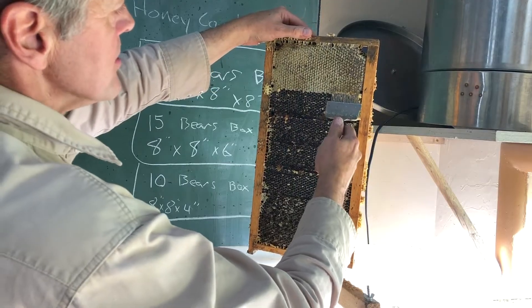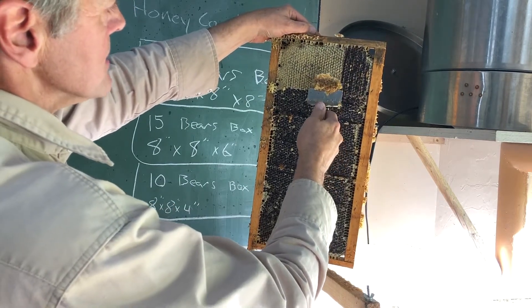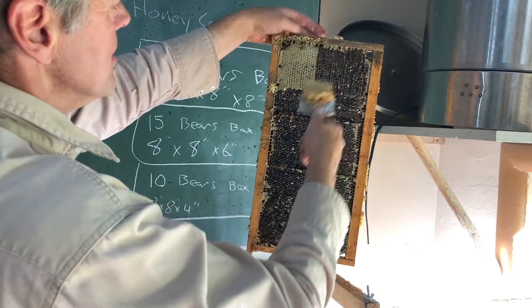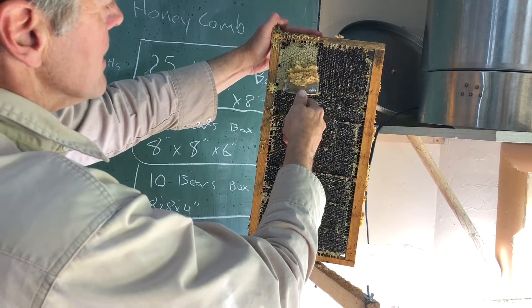There's also a power uncapper that you would use on a commercial scale that cuts the caps off of the comb from both sides at once. It's automatic. It's motorized.